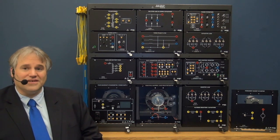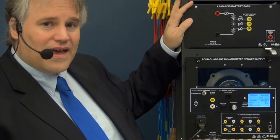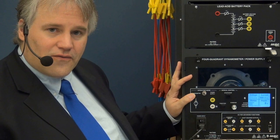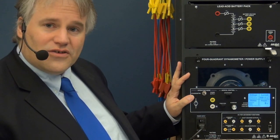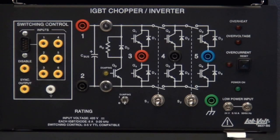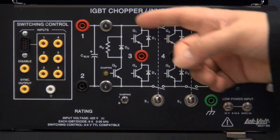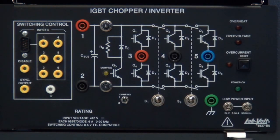Let's take a look at the equipment needed to teach this. It uses a 48-volt lead-acid battery pack as well as our four-quadrant dynamometer power supply, which can supply up to plus or minus 150 volts and can also be used as a current source. The IGBT chopper inverter can be used with a single transistor, two transistors to create an H-bridge, or to create a three-phase bridge. There is also a dumping resistor to prevent over-voltages on the DC bus, with protection against overheat, over-voltage, and over-current.